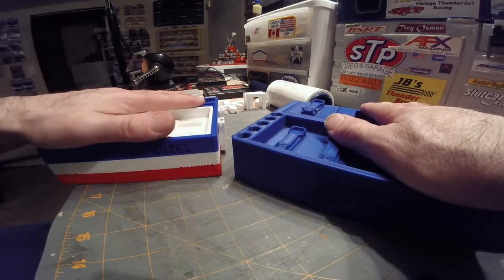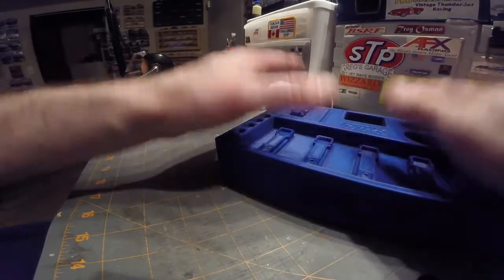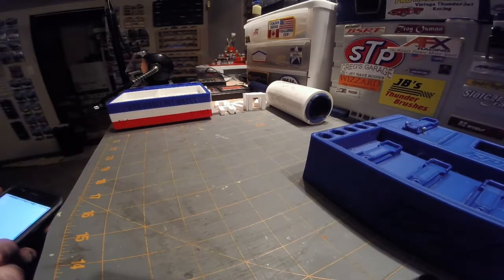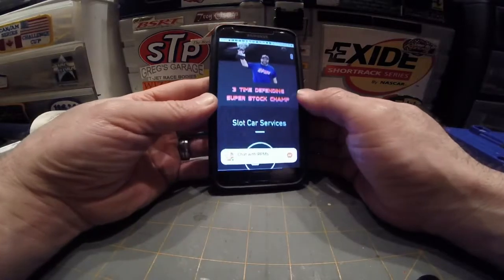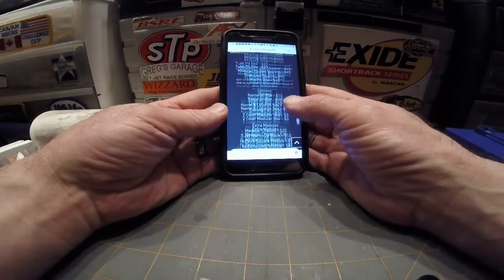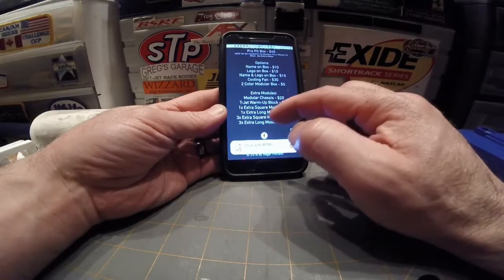The Vonco box is a stock box no matter what — it looks like this, comes with a tray and the depth pins, same box no matter what. If you go with Roger, he's got other options for pit boxes. On his website he has other things listed. He's a three-time defending Super Stock champ, so he is a slot car racer himself, which is really cool. He also offers other things, but right now we're talking about his pit boxes. The standard T-jet box is $55 — that includes the warm-up block. He also has a modular pit box system at $45.